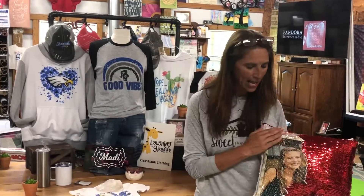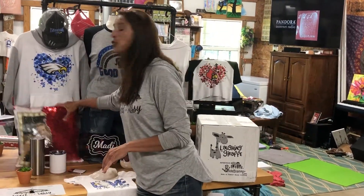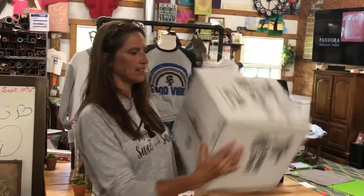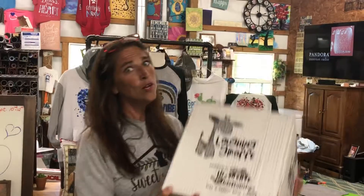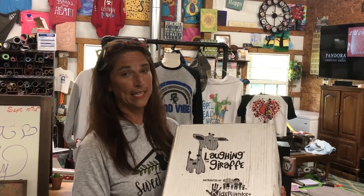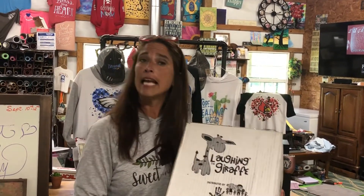Since we're teaming up with the Laughing Giraffe — and I have to show my daughter off because isn't she the cutest thing ever — they sent me a box that I haven't opened yet. FYI, there are some embroidery blanks in here, or at least they said there were going to be. So some of this stuff, we're going to have to find out together: can it be sublimated, or is it something for a different type of craft?